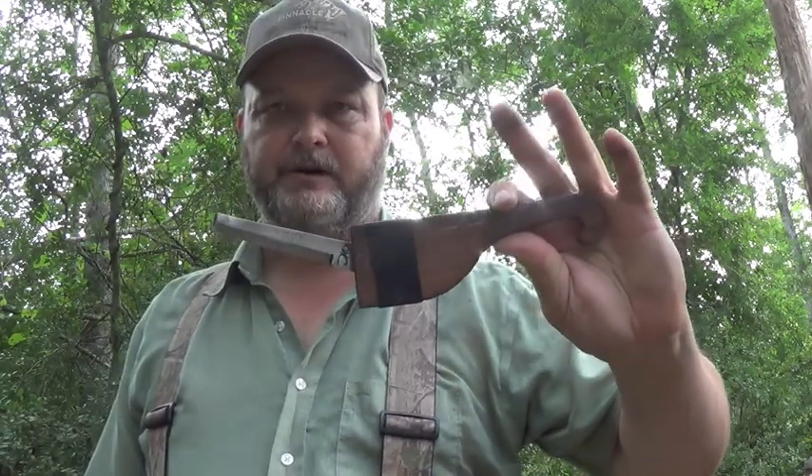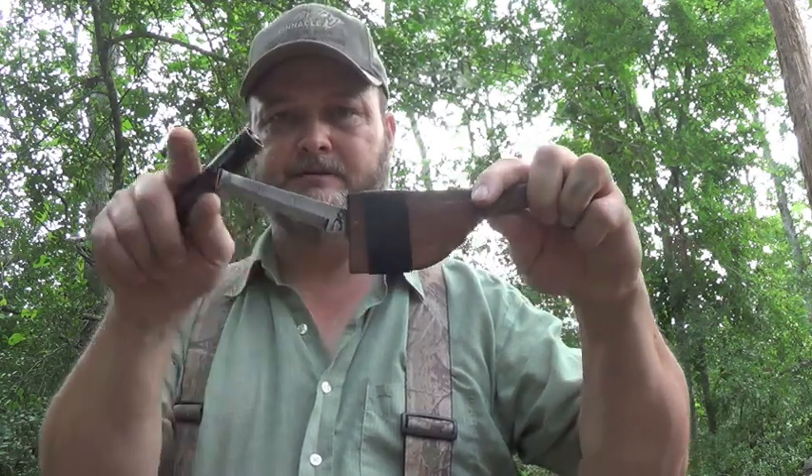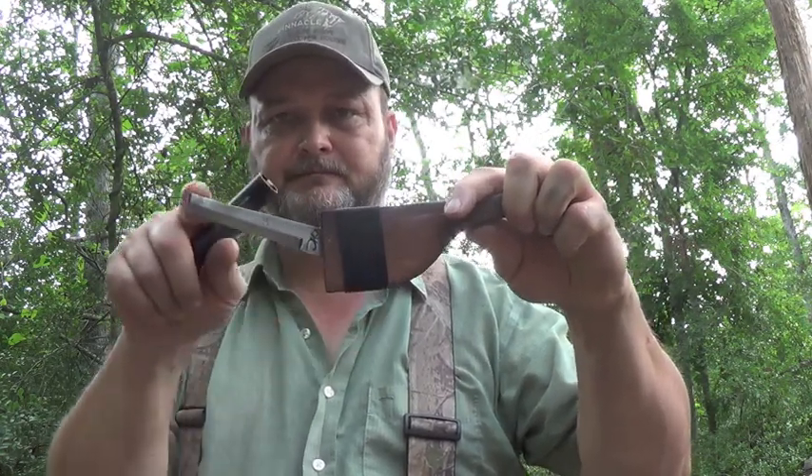This is called a crook knife, and the reason it's called a crook knife is not from the blade itself - it's a crook knife because of this angle here. From my understanding, it was devised by the Canadian First Nations to assist them in their canoe building and basically any of their woodcraft.